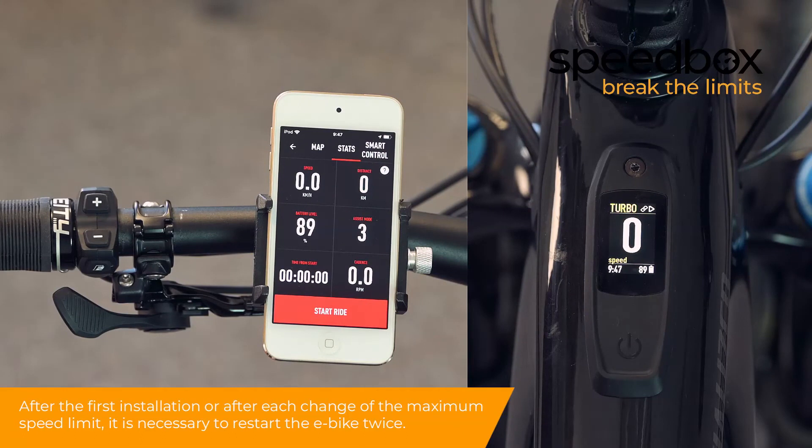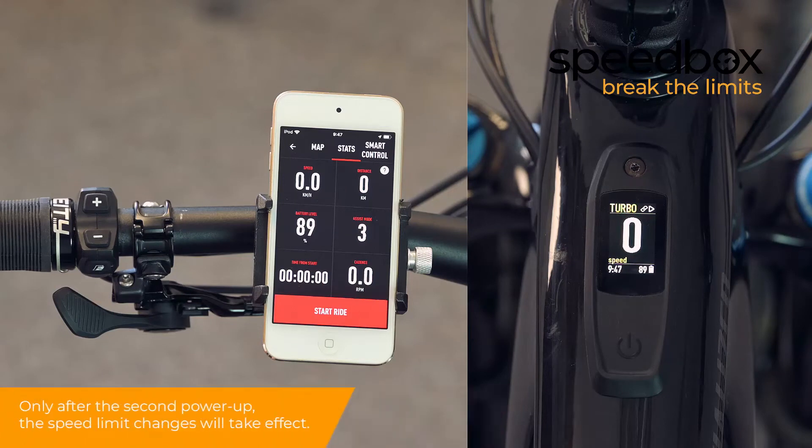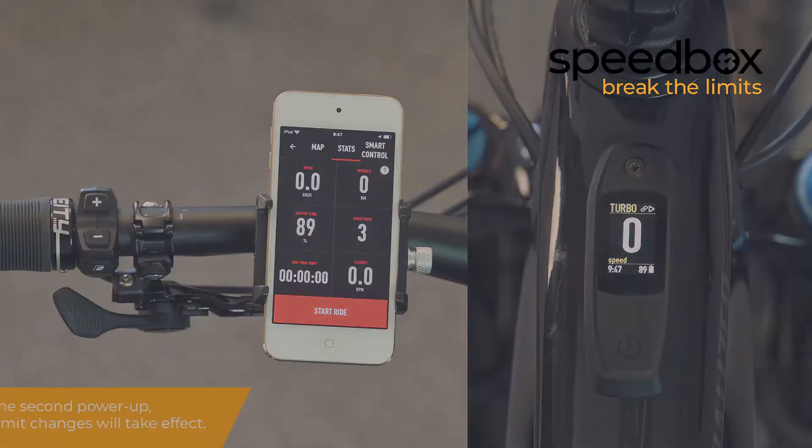After the first installation or after each change of the maximum speed limit, it is necessary to restart the e-bike twice. Only after the second power-up will the speed limit changes take effect.